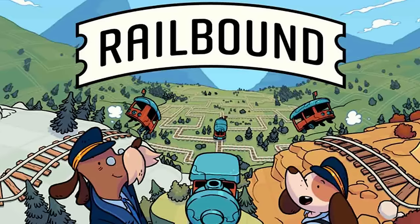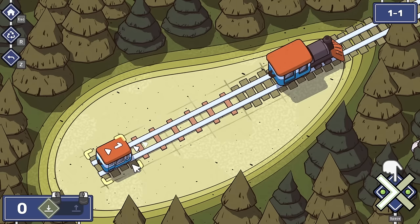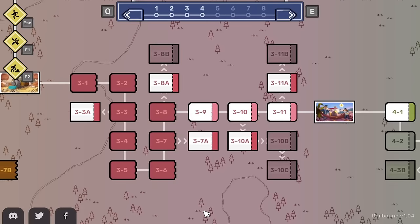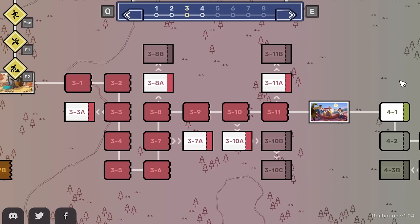Hello fellow engineers and welcome to Railbound. This is an awesome train-based puzzle game where you basically just have to draw train lines in order to make your train carriages meet the train. We're continuing off from last time where we've just unlocked a load of bonus levels that we're going to do, so let's get straight into it.